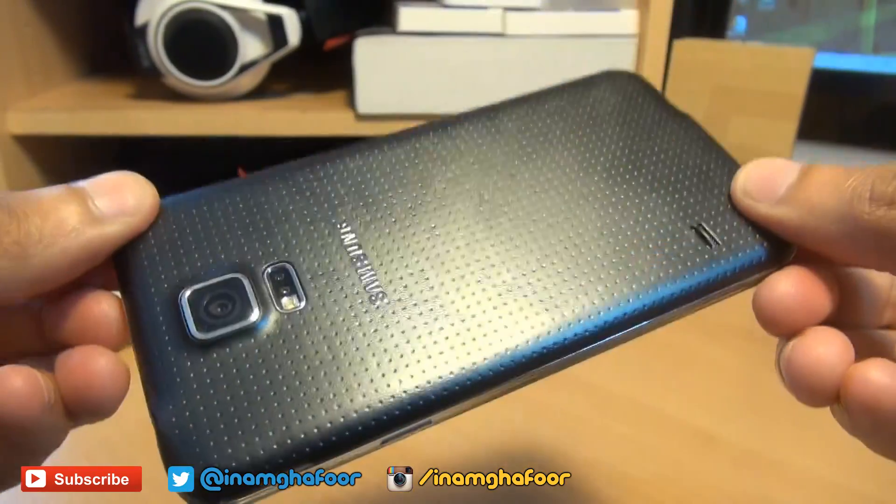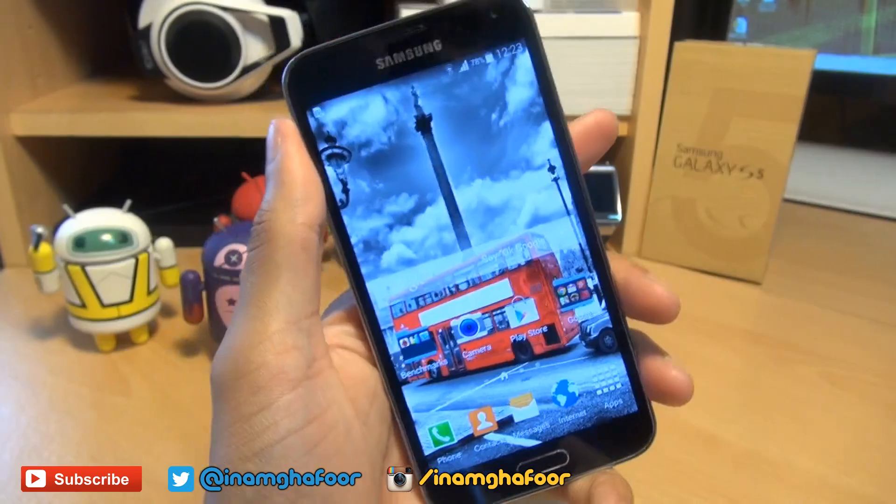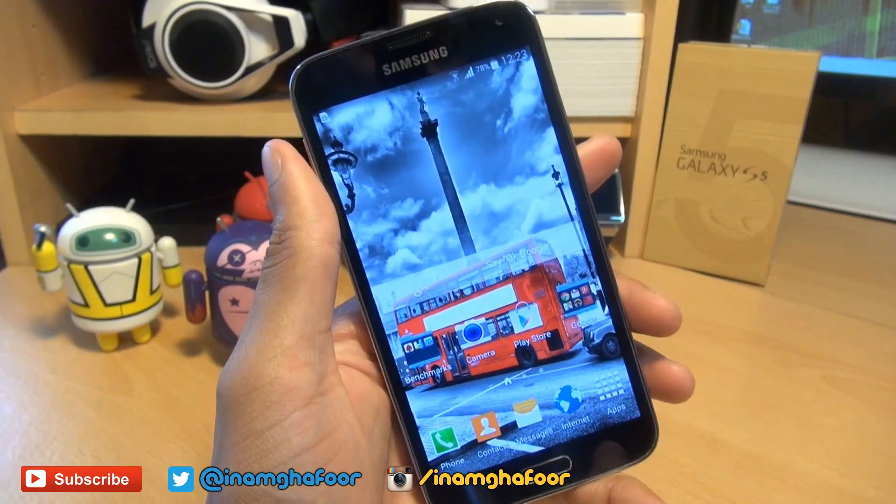Hello, hi guys, it's Inam Gafoor here with the brand new Samsung Galaxy S5. We're going to be taking a look at how to take a screenshot on this smartphone.